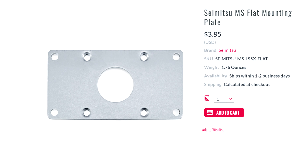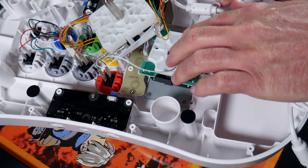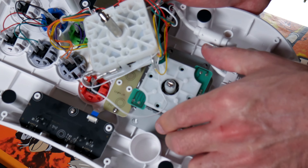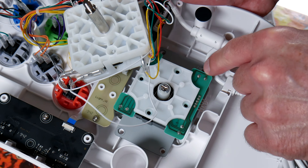But that doesn't really matter because both sticks use the same mounting plate — this nice rectangular elongated mounting plate by Seimitsu. That's really the key to all of this. If you get that plate and put it onto your Seimitsu stick, you've got an easy drop-in replacement for your Neo Geo Arcade Stick Pro.